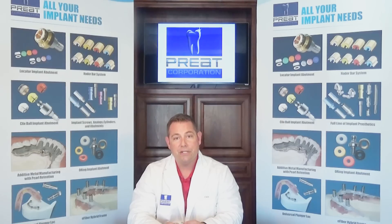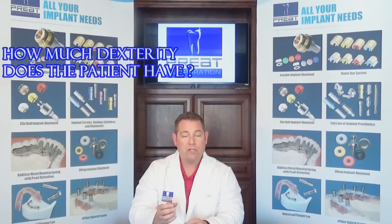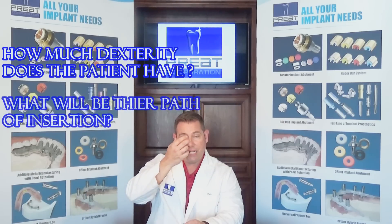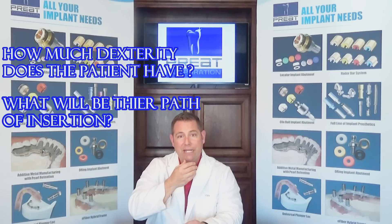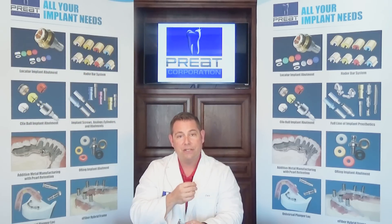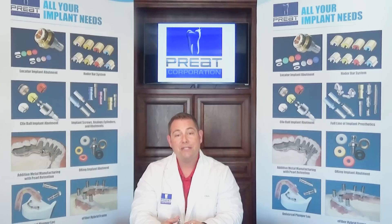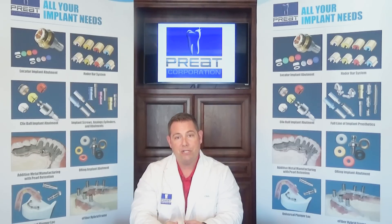The third reason that the clips could be bending or rolling in goes back to patient dexterity. If we have multiple clips, or we're using the clips with a distal extension attachment, how is the patient inserting the prosthesis? Are they coming from the side? Are they biting it? A simple chair side procedure: instead of having an assistant or the clinician insert the prosthesis, have the patient do it. Let's see what they do, and instruct them to insert it with finger pressure with their hands and not bite the clips into place.